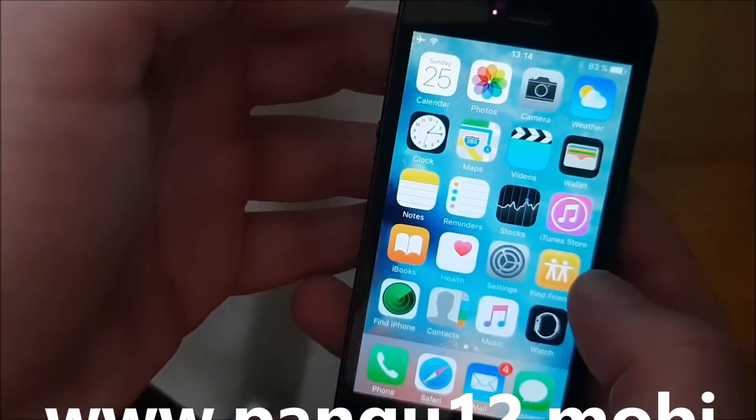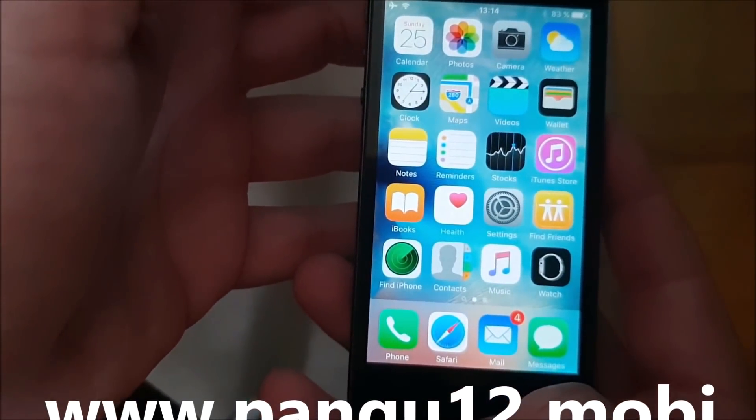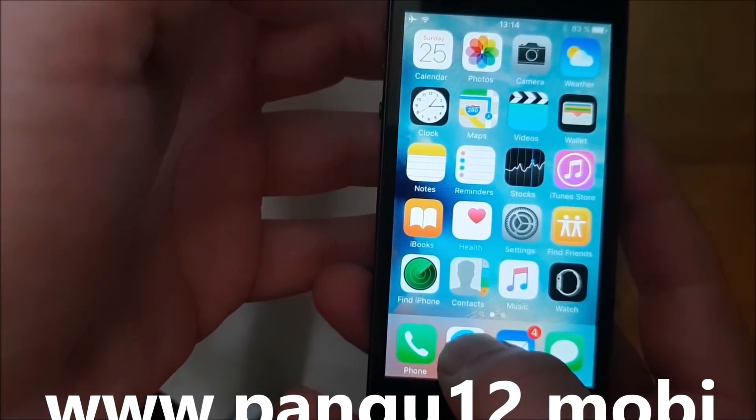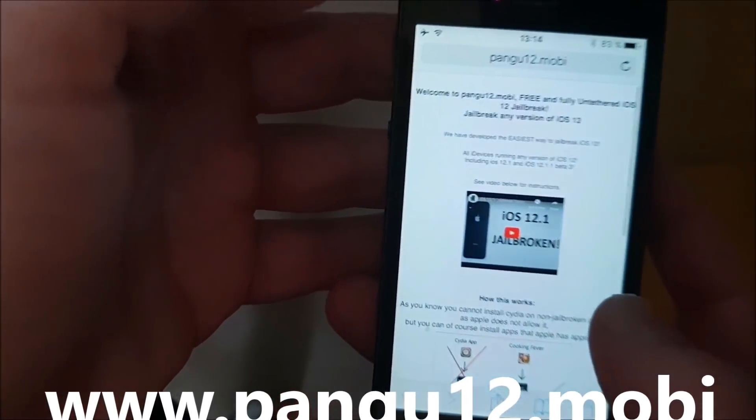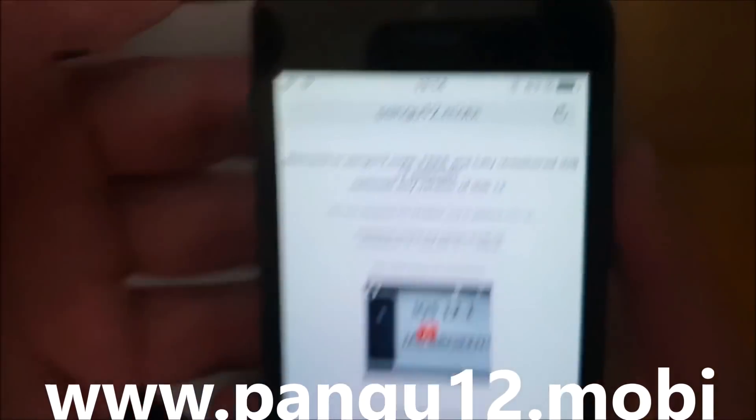I do not have Cydia yet. What you need to do is simply, on your iOS device, start your Safari browser, and then go to this address here: pangu12.mobile.